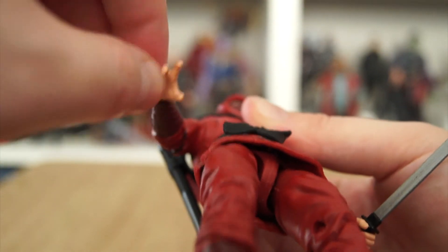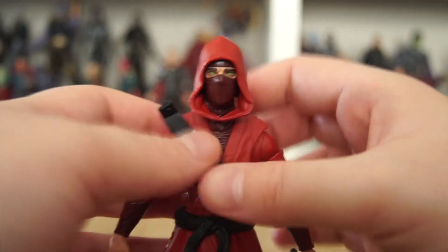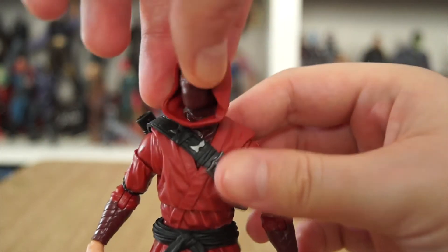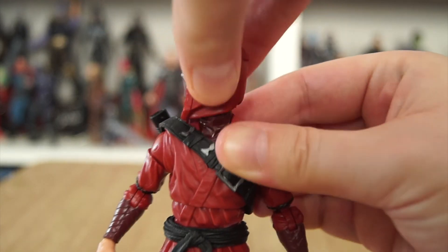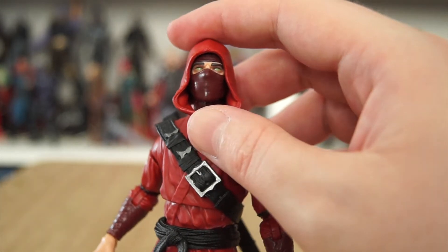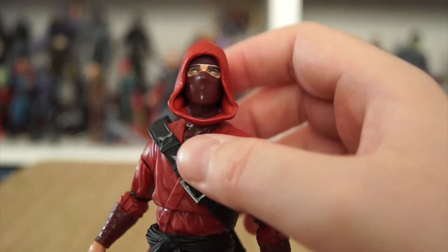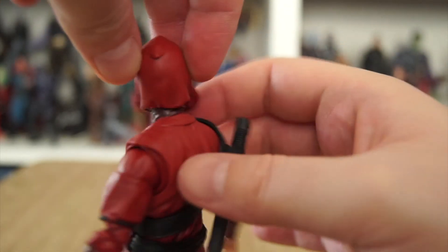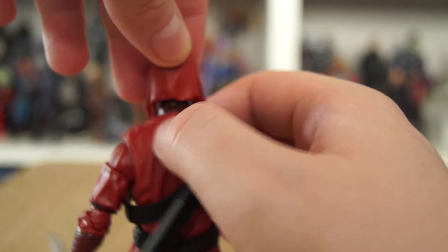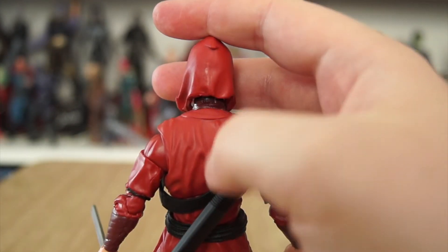No wrist swivel, but it's built into the hands — both have a dip built in. The neck feels very long, almost too long, and the joint is quite stiff on mine — I had to pop his head off and give it a flex. Having the hood as a separate piece on the head is a great idea since it allows head posing, but it does create a slight disconnect. It probably needed the plastic on the back of the neck to better match the hood and tunic color so it looks like one piece.